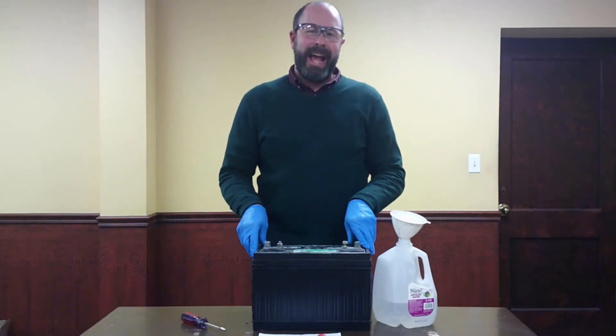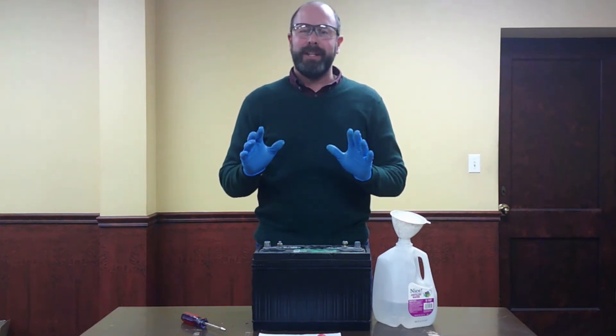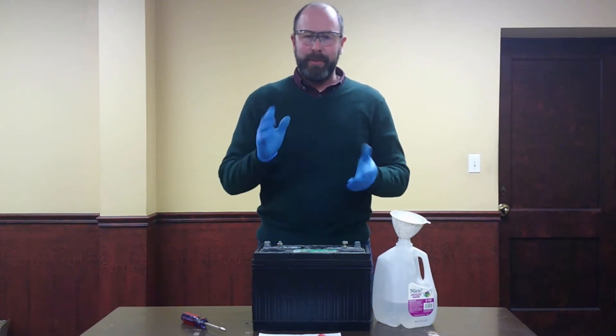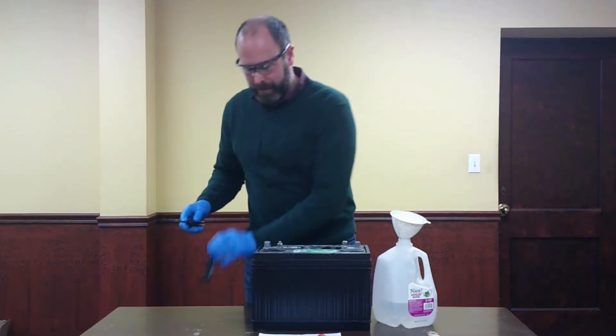How do we properly add water to your lead acid battery? First things first, make sure you're wearing PPE. The second thing is make sure you're doing it at the proper time, and that proper time is after your machine has fully charged. Once we have that all straight, we're going to go ahead and pop off the vent cap of your battery.